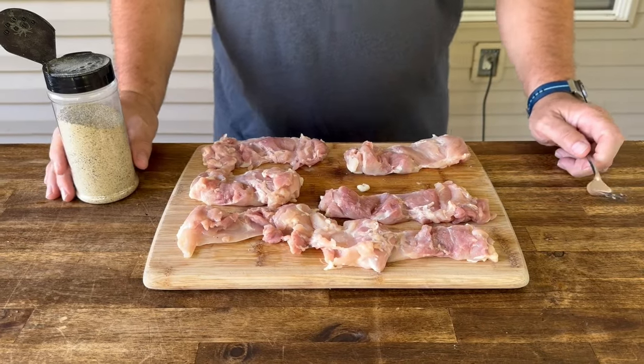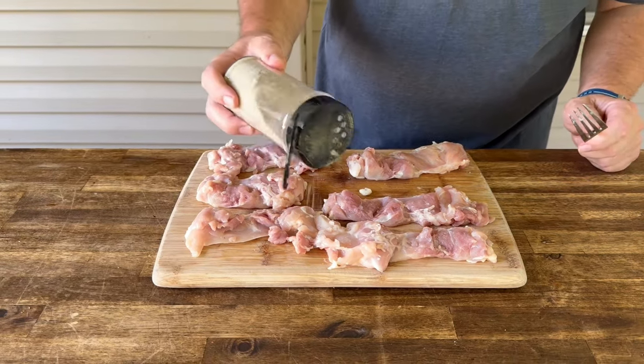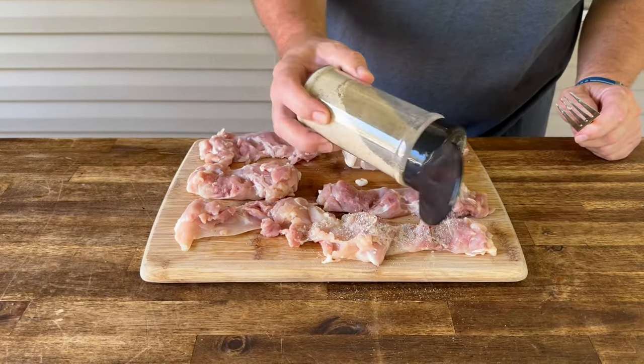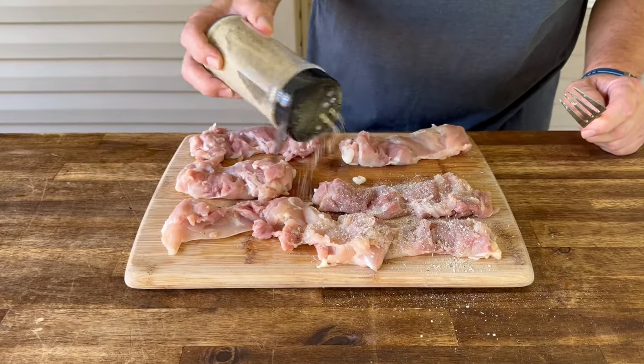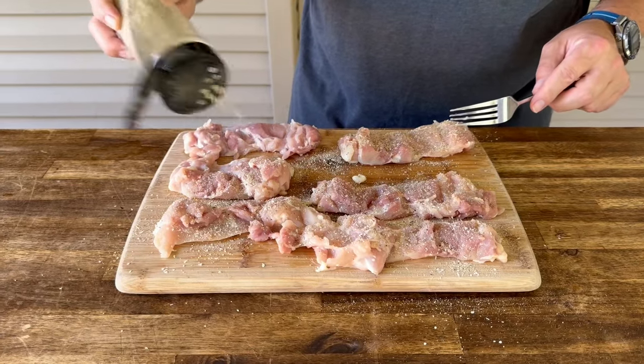Just mirroring those flavors — bacon's cooking along nicely. You can use whatever seasoning you like — your favorite all-purpose, salt and pepper, or just go naked. It doesn't really matter to me. But what is important is you find a seasoning that you like and you season your chicken with it.